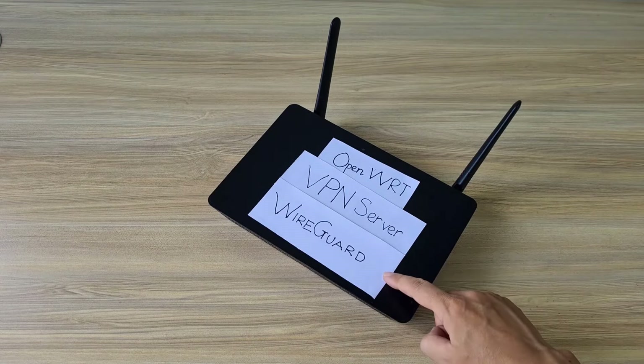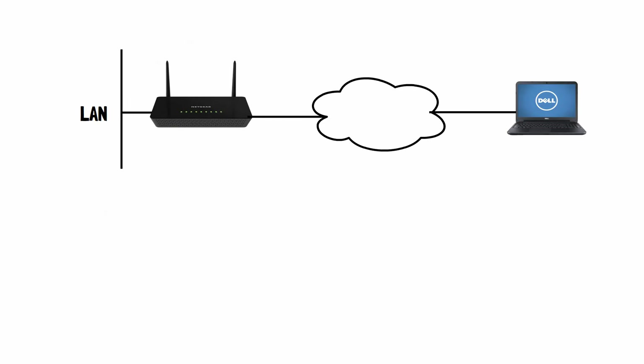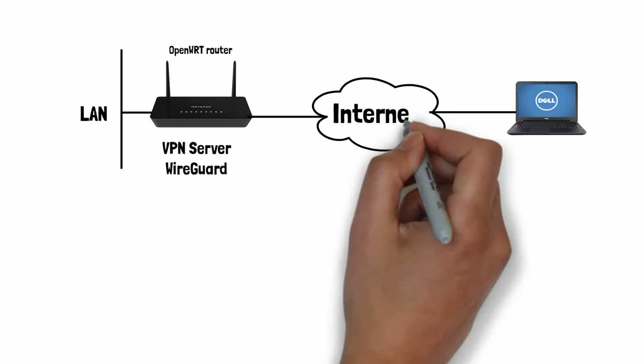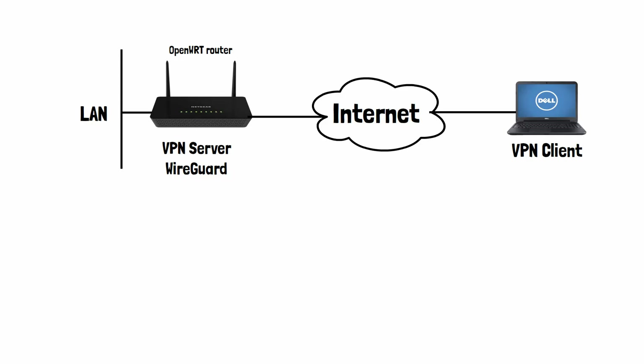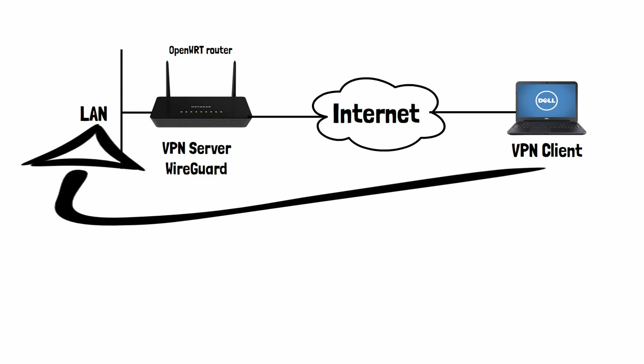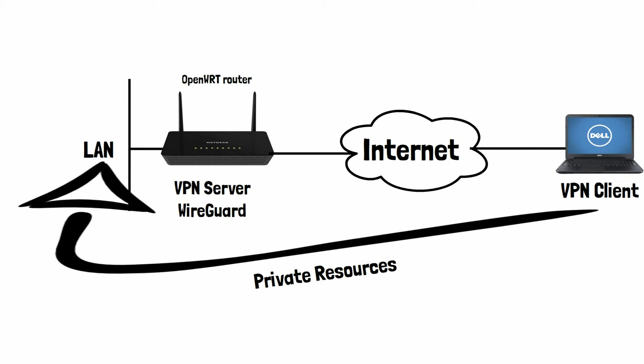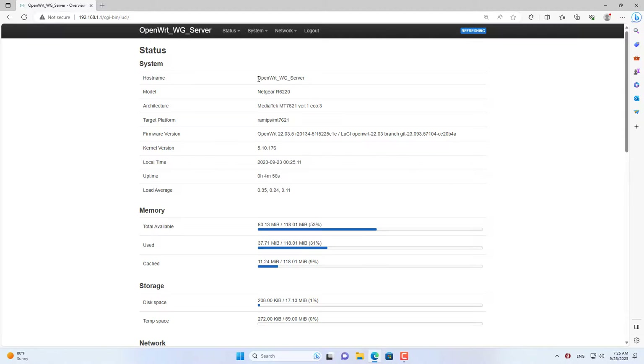This is my router and it has been upgraded to OpenWRT firmware. I will turn it into a VPN server by installing WireGuard. Client devices access private resources through a VPN connection.